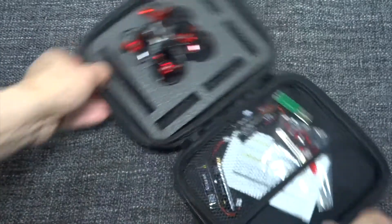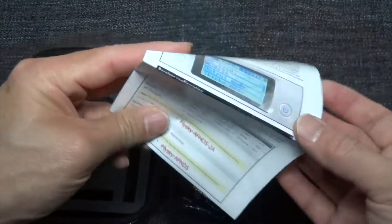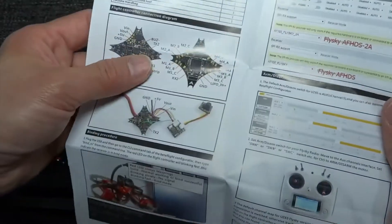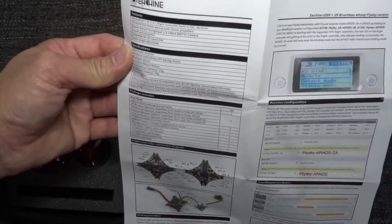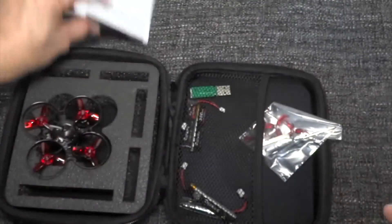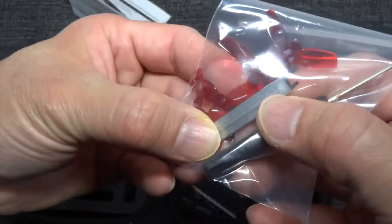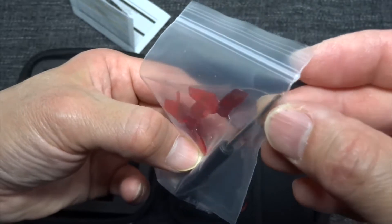It comes with all the other stuff and an instruction manual. You can bind this using the Betaflight CLI — just type 'bind_rx', which is the standard method. It also comes with spare props, a prop remover, and a screwdriver.